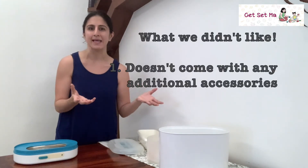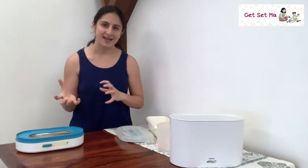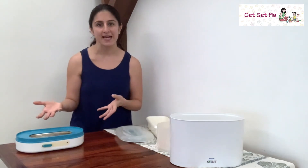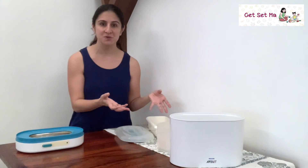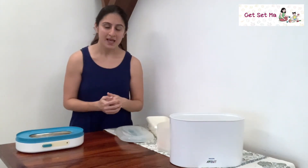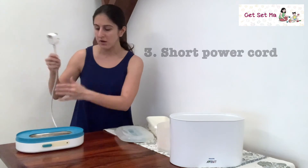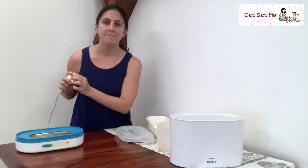The things we found lacking were: Number one, it doesn't come with additional accessories like tongs, so you have to either invest in them separately or use a thoroughly clean one from your kitchen. Number two, it only sterilizes, so the use is for a limited time. Many sterilizers on the market now are multi-purpose — they heat milk, thaw food, steam vegetables, and more — making them more versatile and longer-lasting. Additionally, the power cord is quite short, so the sterilizer needs to be located very close to a power source.